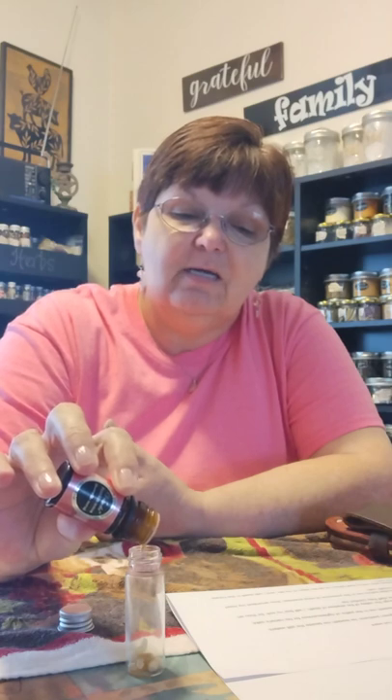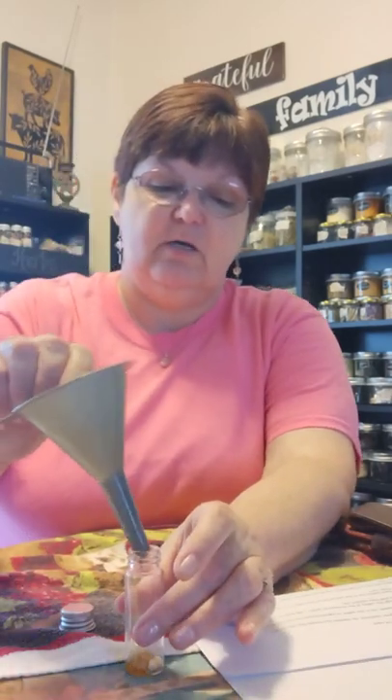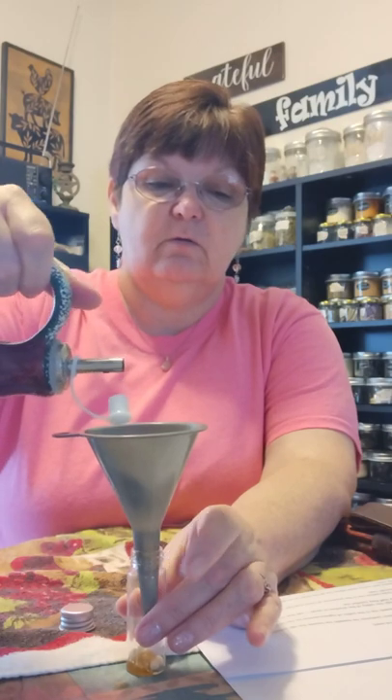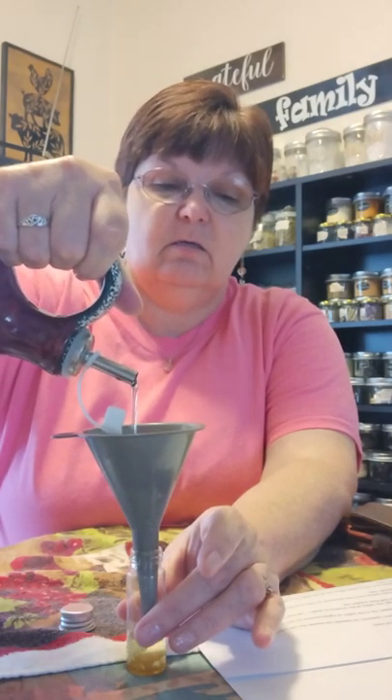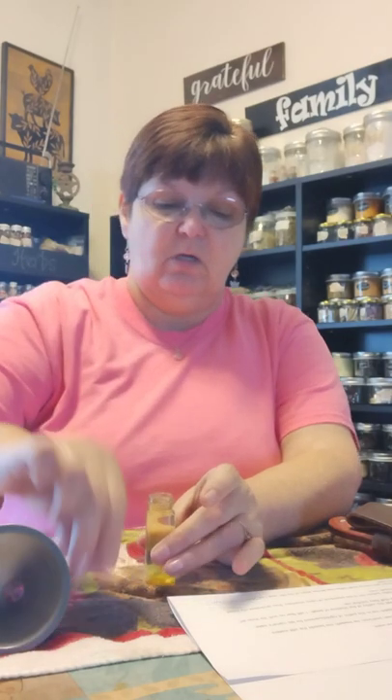I count out all 12 drops — this bottle is already clogging up on me, but I get all 12 drops in there. That may be a little much for this small bottle, but the recipe does call for 12 drops of oil. Then I add the olive oil and put the lid on.